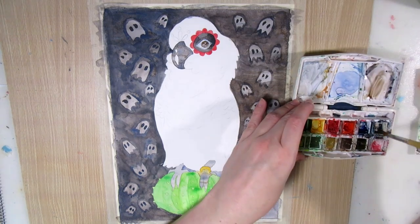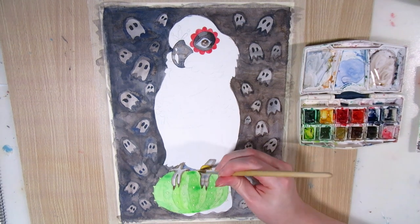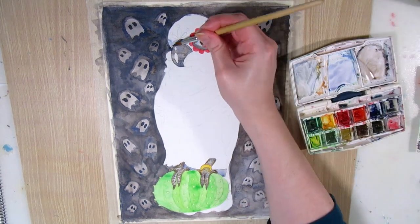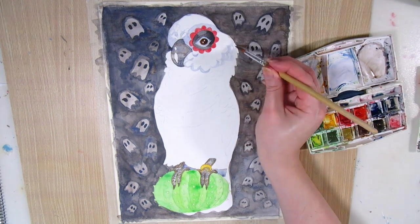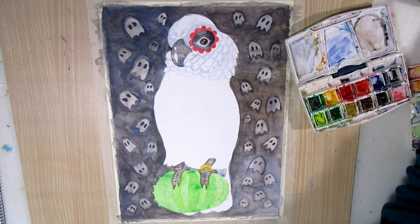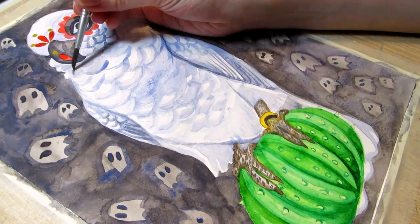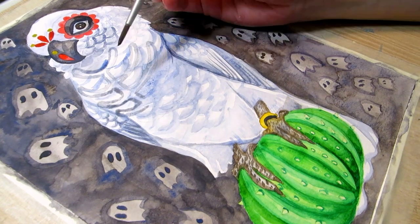I went back and forth on whether I like the sugar skull parrot on a cactus painting. The feathers stumped me once again like they do every time, and it really made me dislike the painting for a while. But adding some of the darkest shading under the wings did help. And then I wasn't sure about adding the skeleton part that I had in the sketch, but in the end I committed to the Halloween theme.